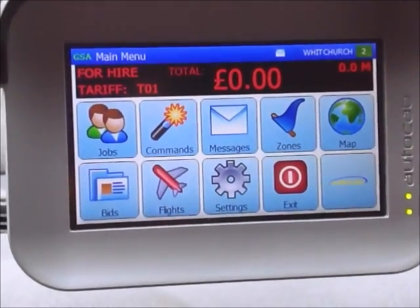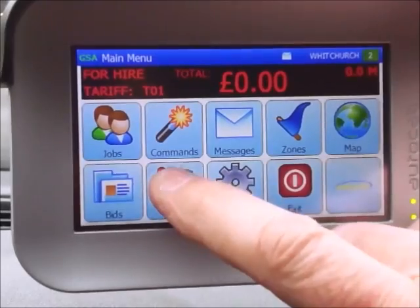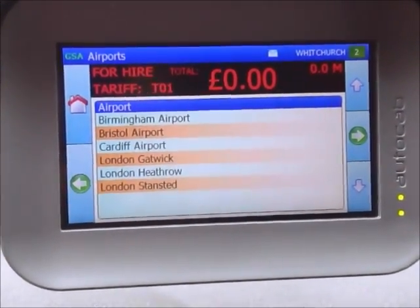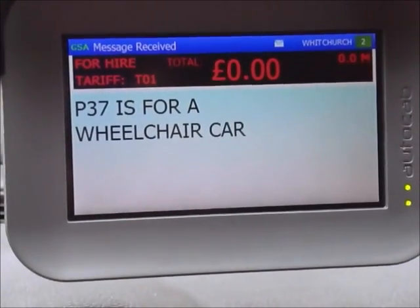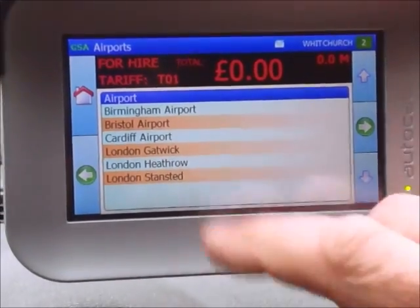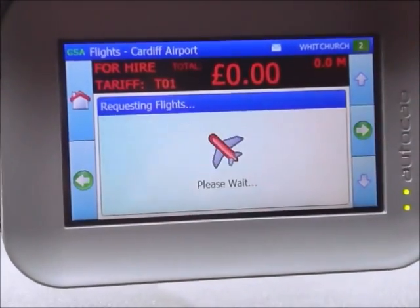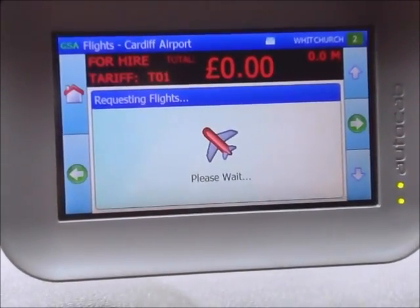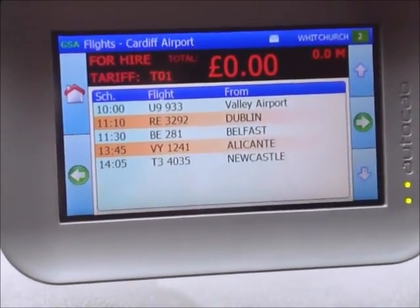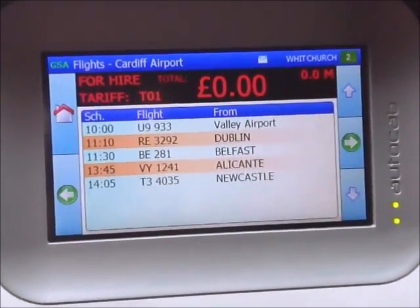I'm now going to speak about the flight feature — this is something brand new which will help you considerably. Press the flight button and as you can see on the screen there are various airports. For example, I can go to Cardiff airport, press the green button, and after a few seconds this will give you the arrival times of flights from various destinations. As you can see, Cardiff airport has quite a number of flights listed for this morning.